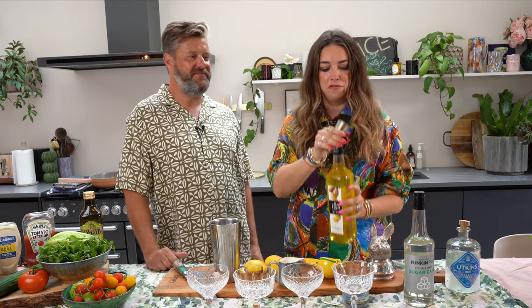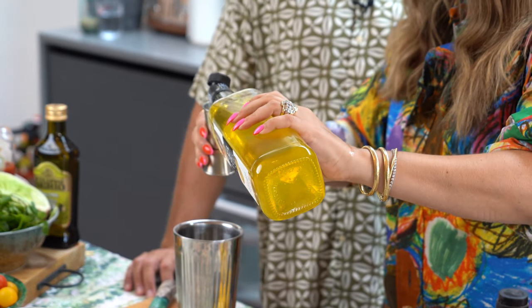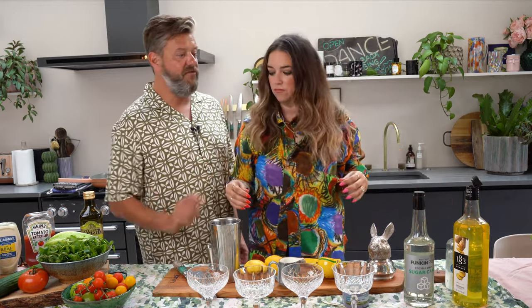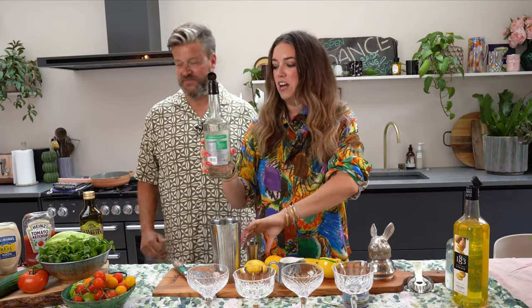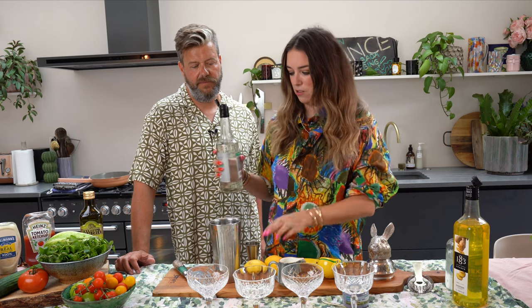How much ginger liqueur do we need? One 50ml measure. Then half again of regular syrup — so 25ml. It's all going to be written below. This is actually Funkin Pro cocktail syrup — sugar cane. Usually we make our own, which you can do with hot water and sugar, but we found this in the cupboard. Maybe not all the way to the top — it's quite sweet.